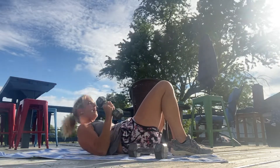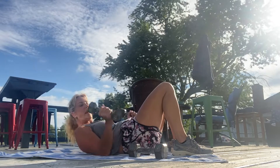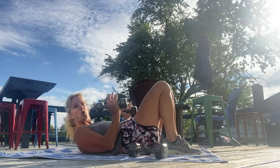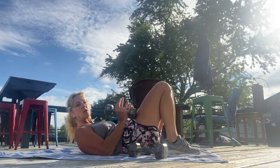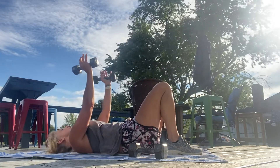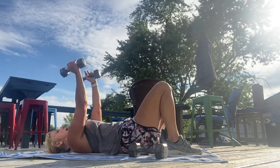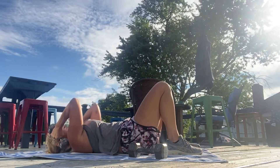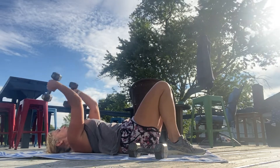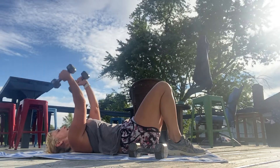Now I'm going to take a lighter dumbbell for triceps, since it's a weaker area for me. We're going to do skull crushers — be careful and do not go too heavy with this one. Roll down again, extend your arms straight up to the ceiling, then bend your elbows so the weights come down to either side of your head. Pull your belly button in tight to your spine, which works your core at the same time.